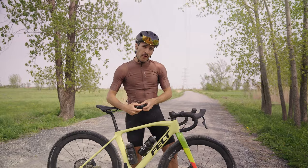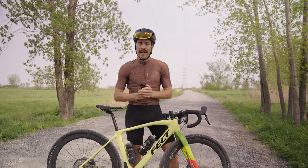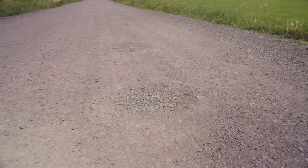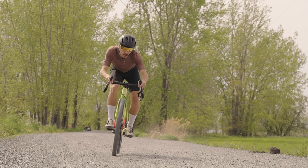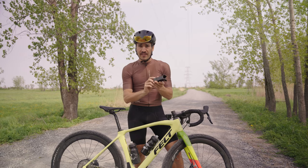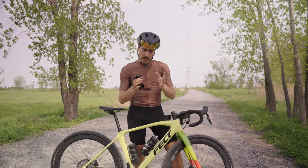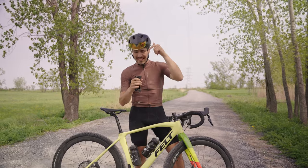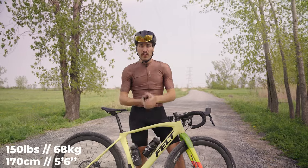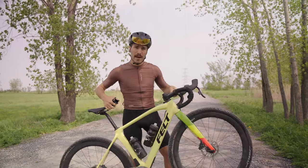Now for the testing protocol. Right behind me there are five very deep and big potholes back to back. We're going to do a couple of passes with the regular stem, film in slow motion, and show you how it works. After that we'll put the Redshift stem at the lowest bushing setting, get a baseline, and then slowly increase the resistance to see what works best for my height and weight on those big potholes.